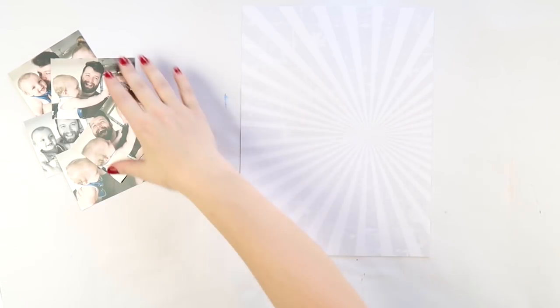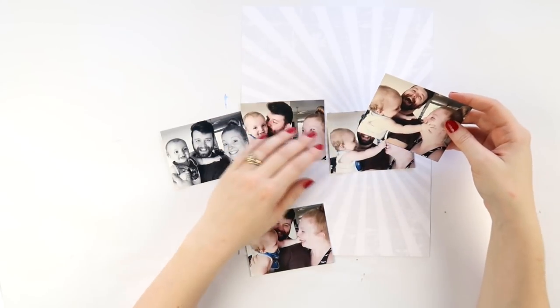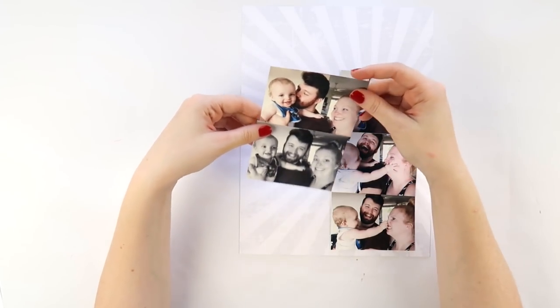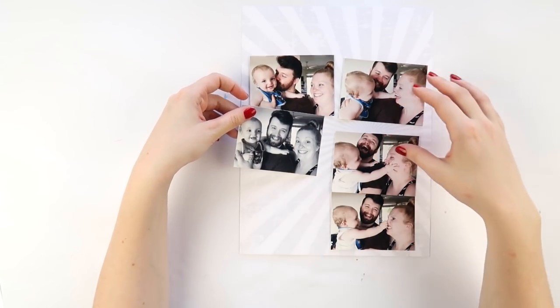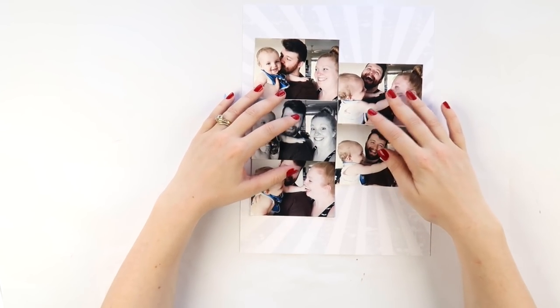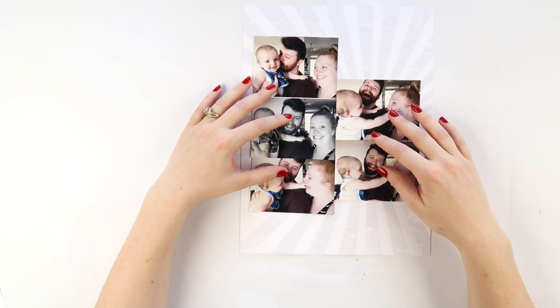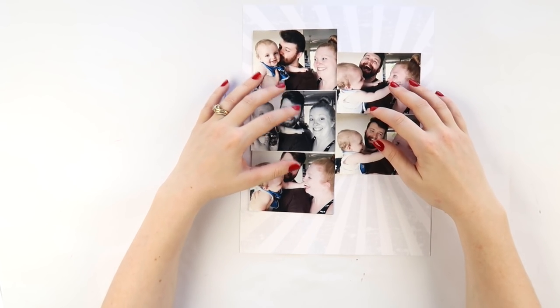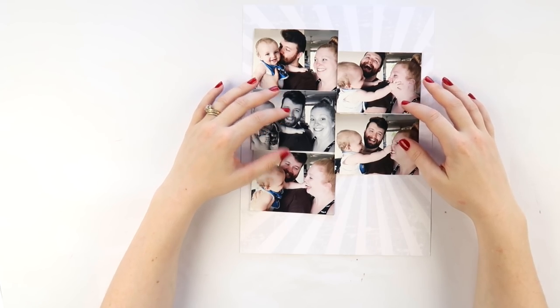This is a 9x12 layout and I've been having fun with the pattern paper background, especially these almost-white ones — this is a very pale grey and white sunburst paper. I'm doing a multiple photo layout for all of you peeps out there that love to stick on as many photos as you can. This one's definitely for you.